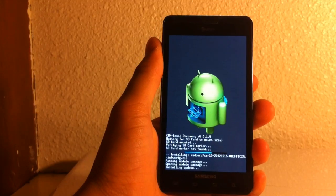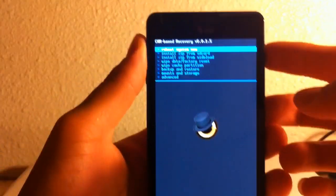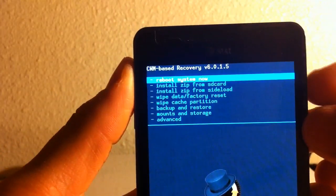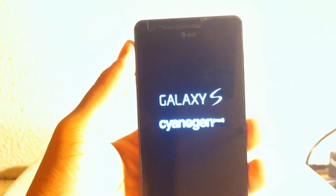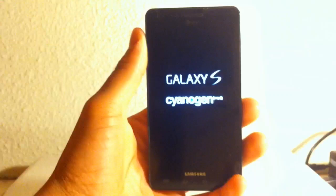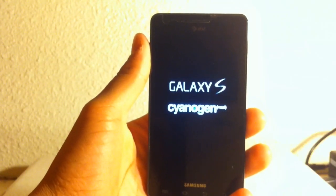I'm sorry it's taking long, so I'll be right back as soon as it's finished downloading. I'm back — all we've got to do now is hit Reboot System Now with the power button. That should be it right there — just wait for it to reboot, let it load.